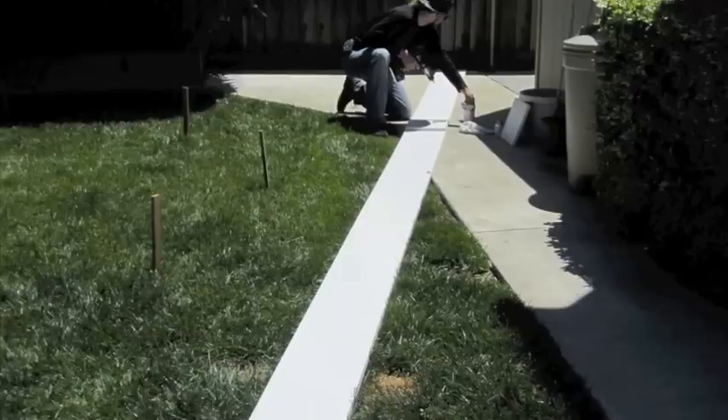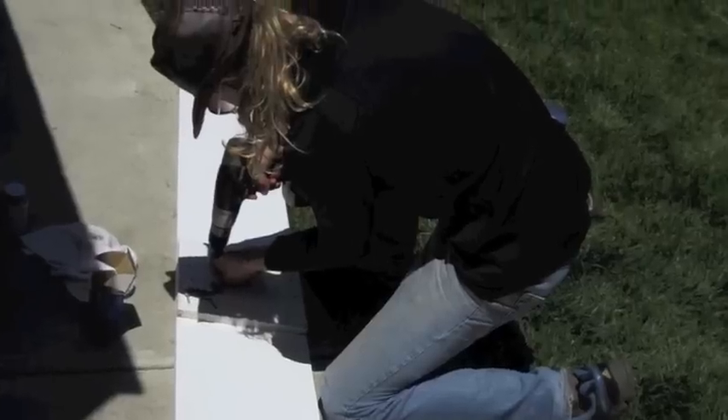The boards we are using are recycled PVC, that's why we were able to bend it completely onto itself.